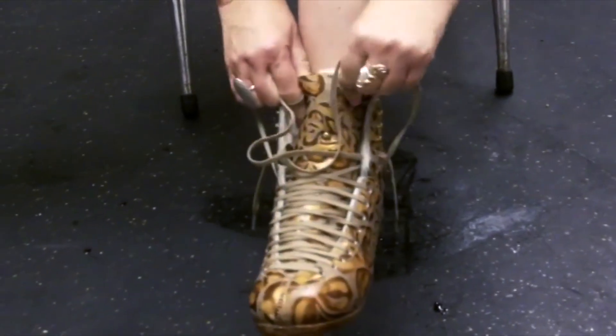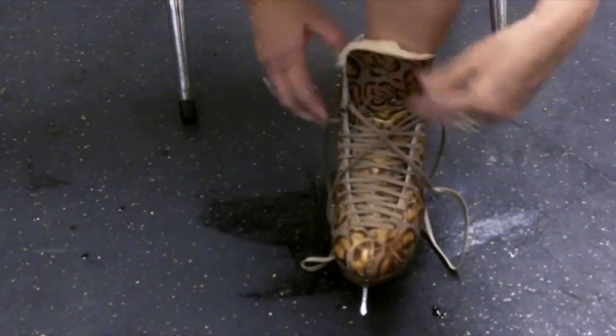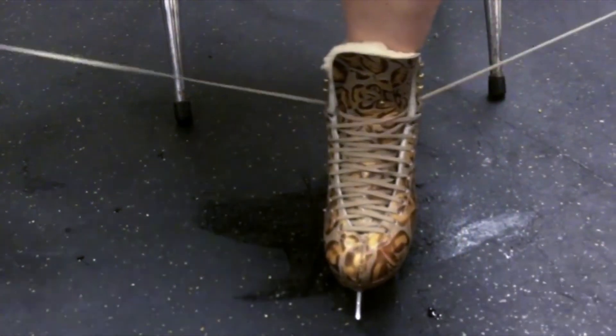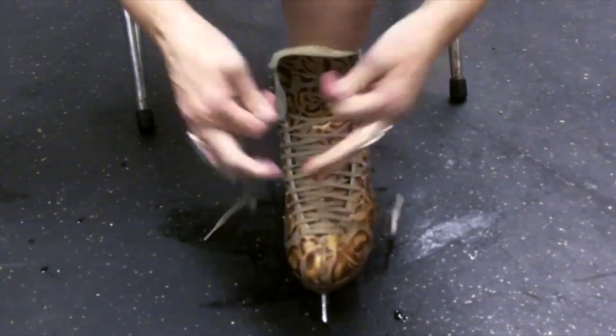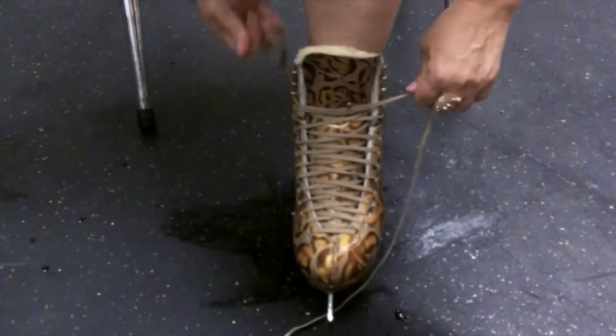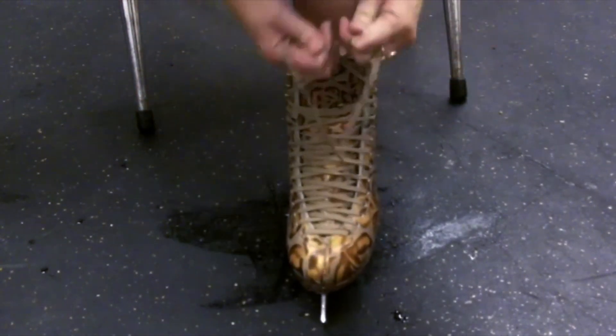As you get to the ankle, adjust the tongue again, then set your foot flatly on the floor and lean your ankle forward. The reason for this is that you have to tie your boots in such a way in the ankle area that it allows your ankle to flex as you do each of the moves on the ice.